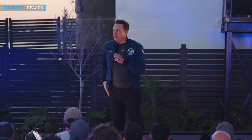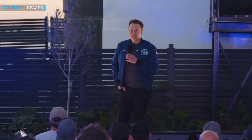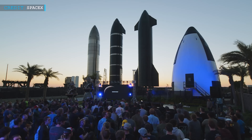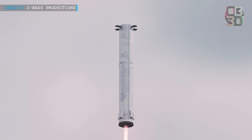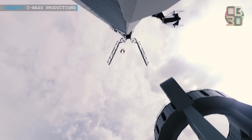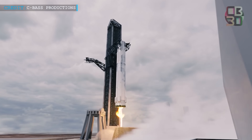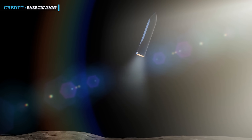Elon Musk recently announced that the company is focusing on solving two key challenges to make space travel more feasible: making the Starship launch vehicle reusable and enabling it to refuel in space. Musk aims to achieve these goals by the end of next year, which he believes are crucial for establishing human life on other planets like Mars. One major goal for SpaceX is to ensure that both the booster and the Starship can be reused multiple times, as reusability is vital for reducing the costs of space travel.